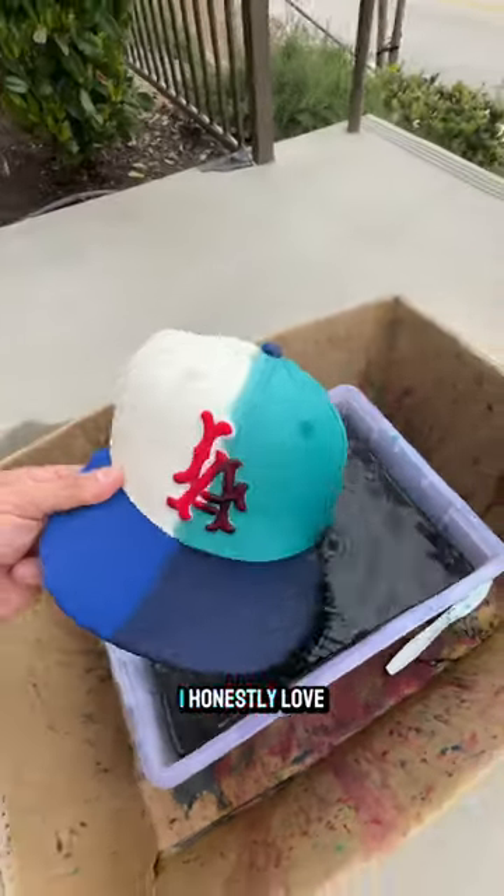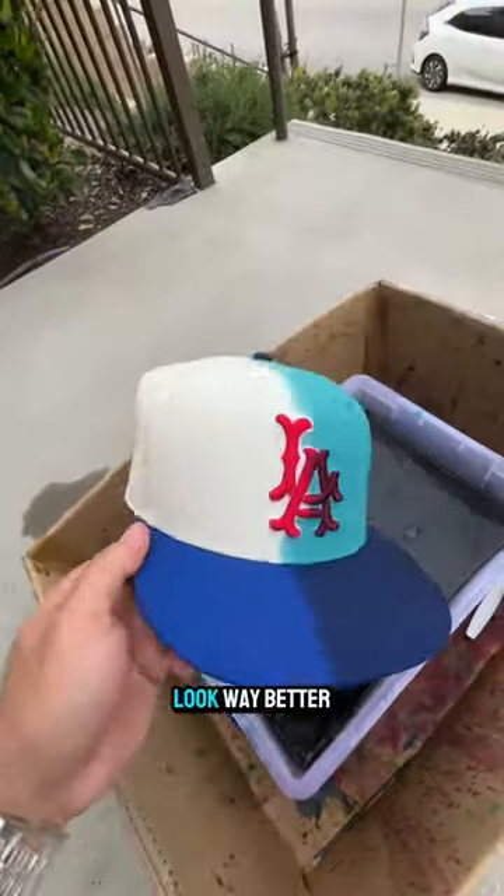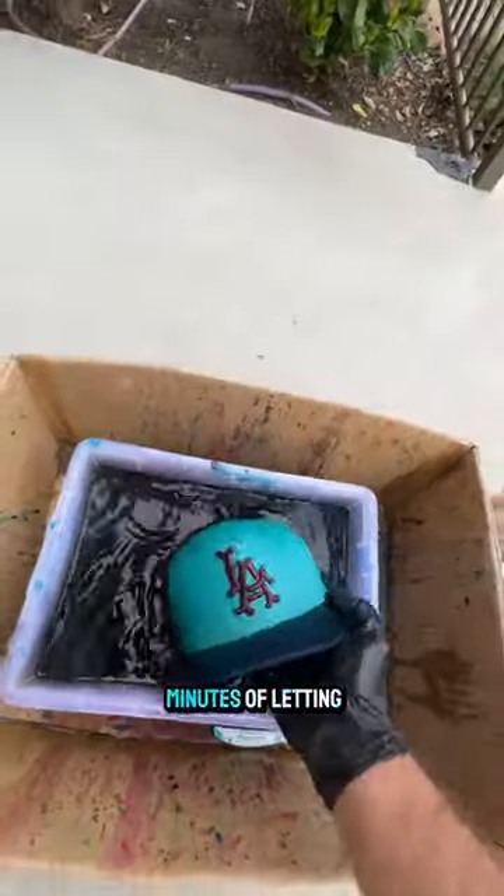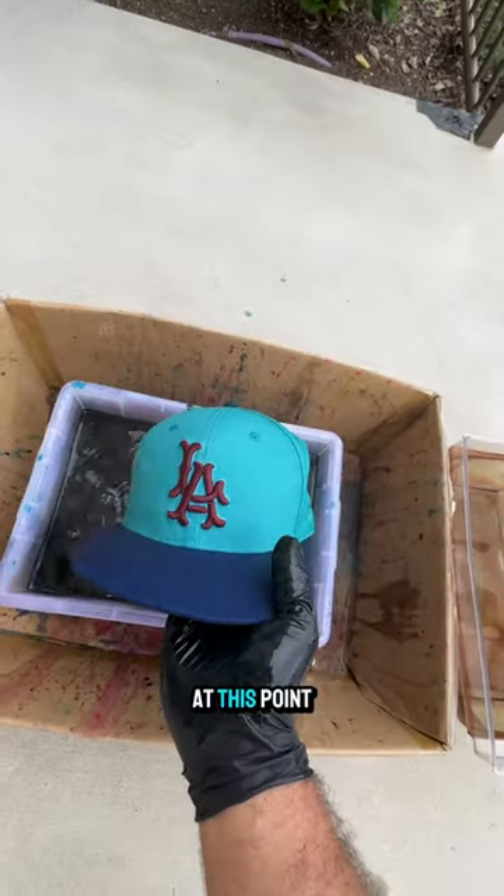Something about this is so satisfying. I honestly love when I do the half dip look — way better on top than it does under the bill. But it's all good because we're gonna dip the whole thing anyways. After about 20 minutes of letting it sit, this is what we were left with.